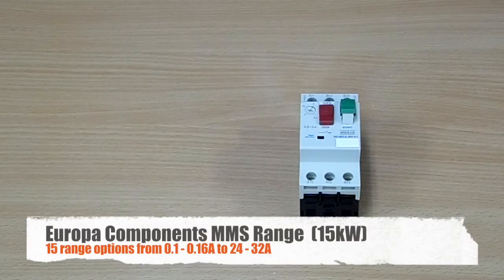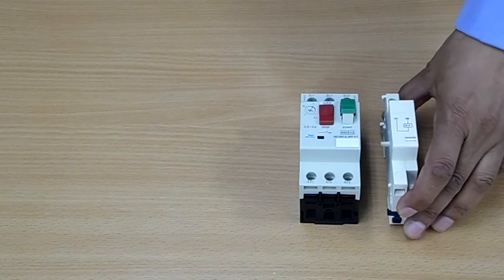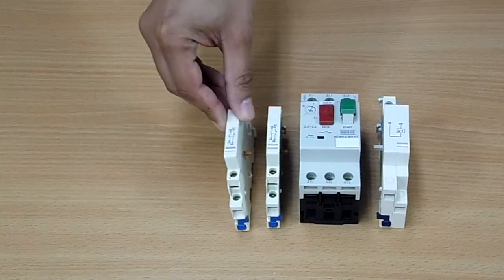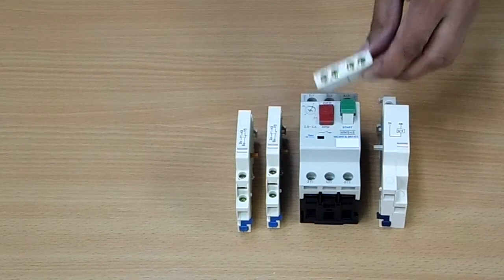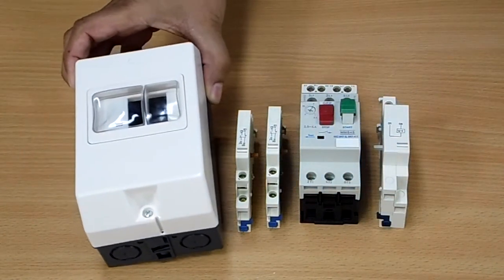So now we're going to look at our range of manual motor starters. They range from low amperages all the way up to 32 amps, 15 kilowatts. We also have a range of accessories to go with it. We have our under voltage trips, our side mounting auxiliaries, our front mounting auxiliary, and also an IP55 enclosure to go with the units.